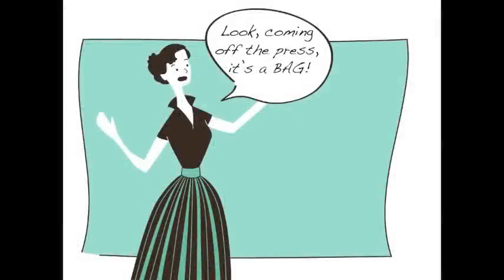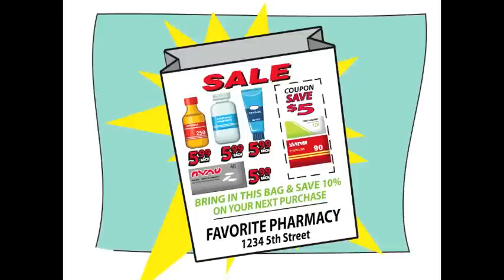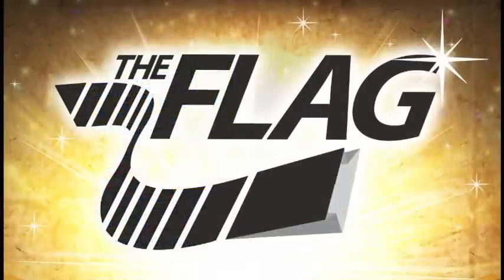Look! Coming off the press! It's a bag! No — it's a flyer! It's both! It's a flyer and a bag! It's a flag! Our idea is... The Flag!